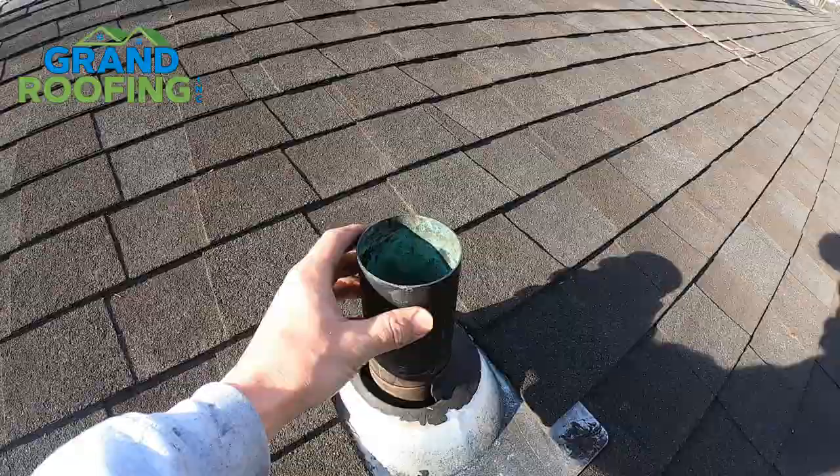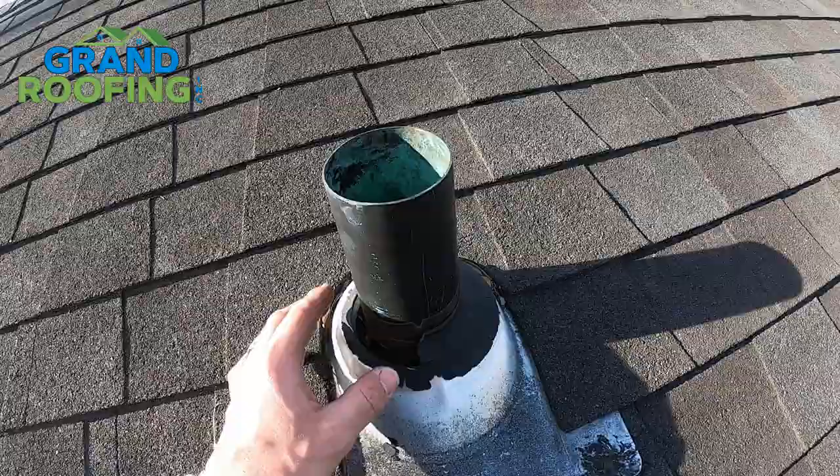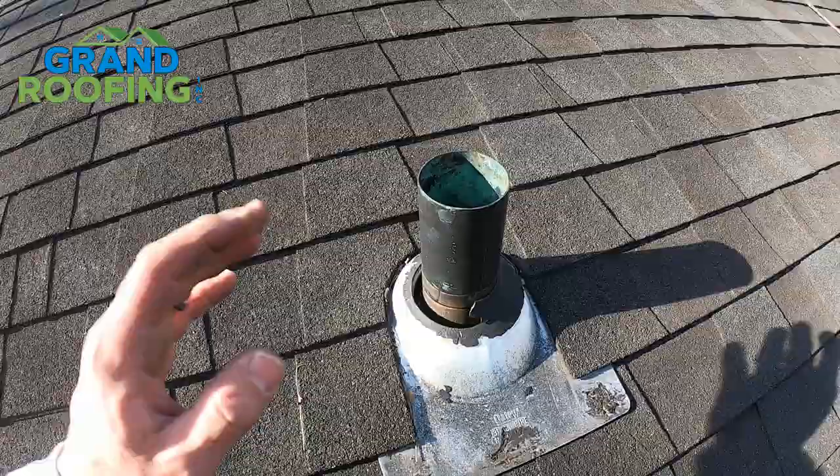I have a simple how-to video for you. It's a beautiful December day to shoot a video on how to fix a damp spot developing near a wall in your bathroom or kitchen. It very well could be caused by something like this — a soil pipe that goes through a pipe boot that's simply cracked and rotted away due to UV rays and sun fatiguing the material.